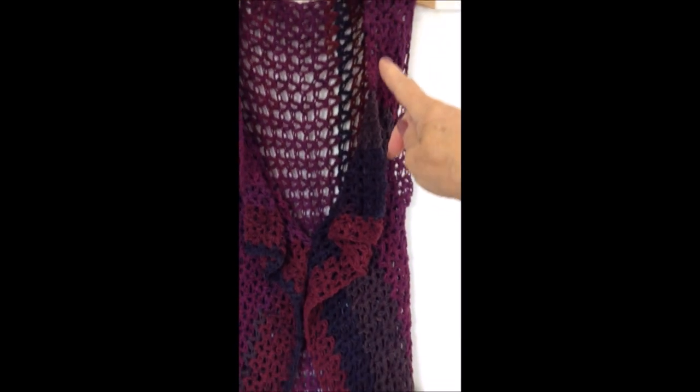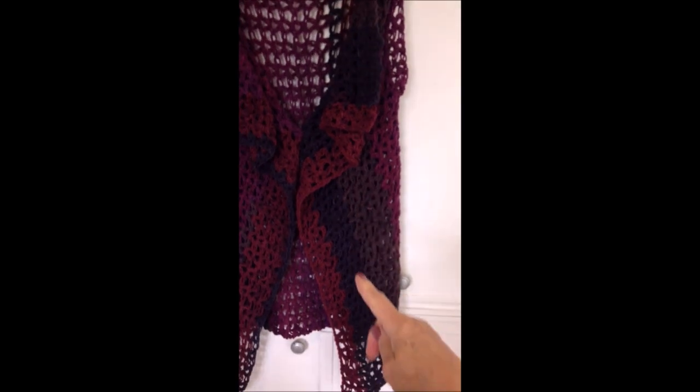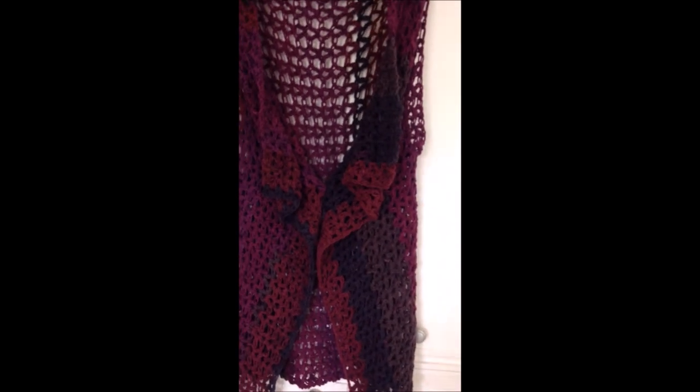You're going to work sideways, so you're going to begin with a foundation chain that's as long as you would like your vest to be.